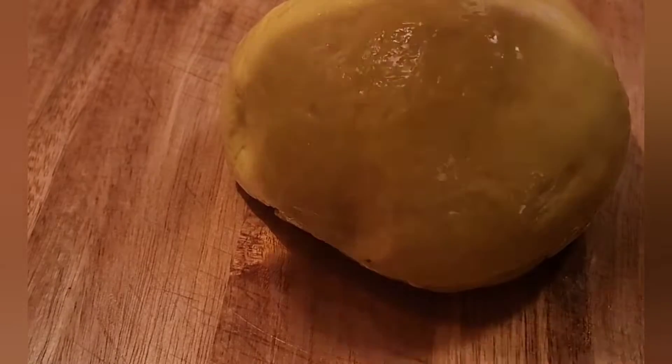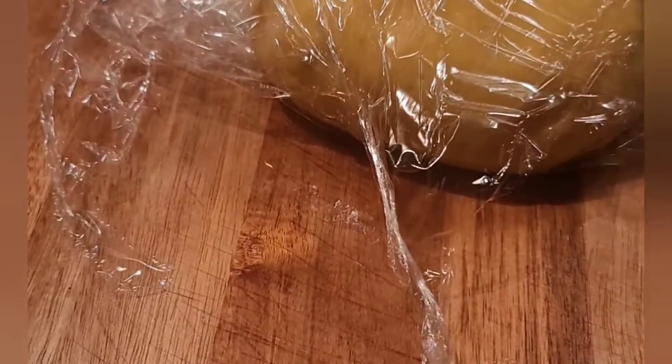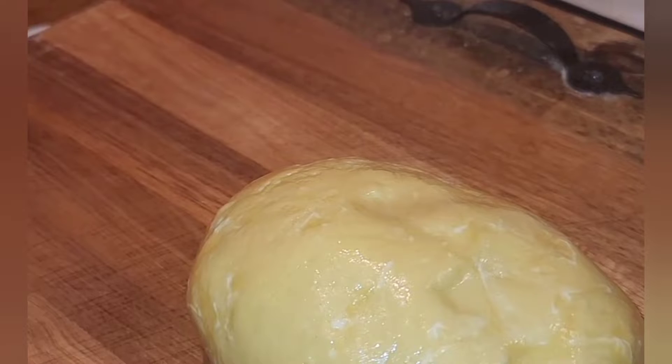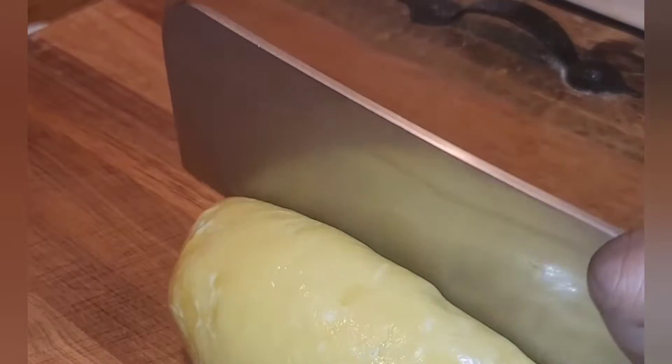Oil the dough really well — don't be scared of the oil — then wrap it in plastic wrap and let it rest. I put it in the fridge for about two hours. You can rest it overnight or for an hour, but you do want to make sure you let it rest so the gluten has a chance to relax.